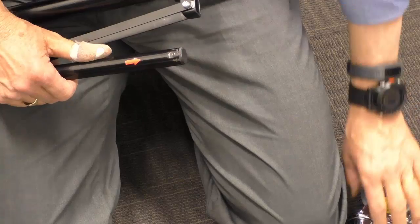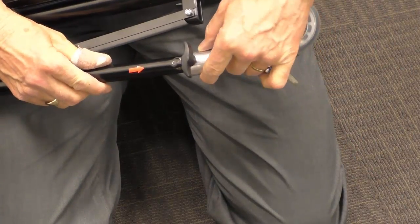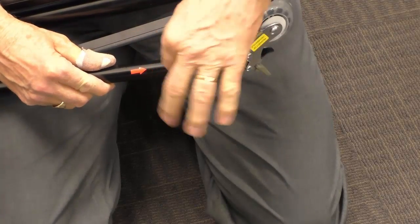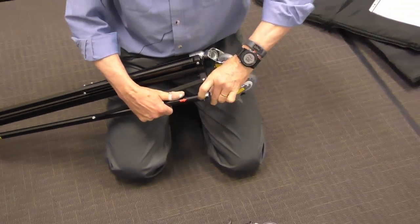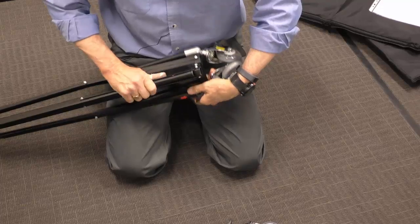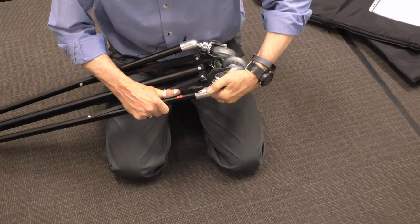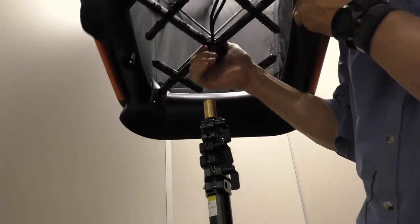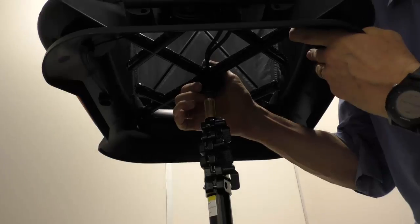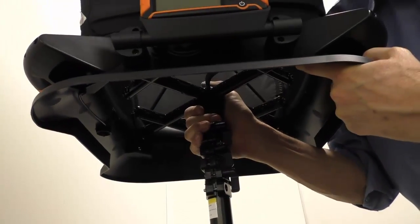Now just to assemble the tripod, we open it up. You'll notice there's an arrow here — we slide these on and lock them off by turning this screw, so we put our wheels onto the tripod. Then we lift up the hood and simply put it onto the stand, slotting it right in.